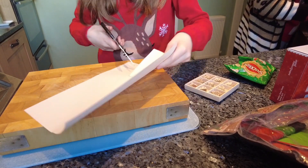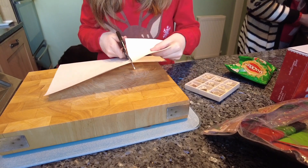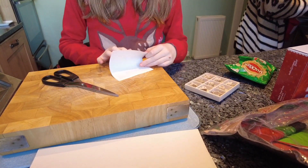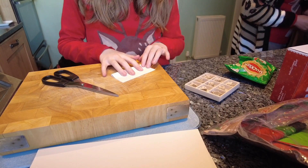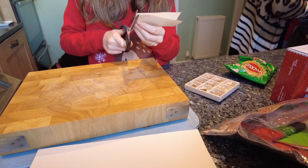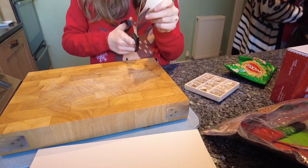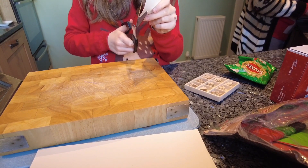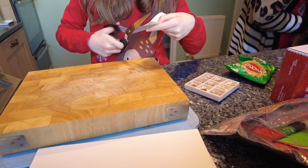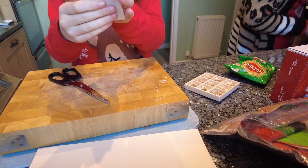It doesn't necessarily have to be straight because we can fix it after. So now that we've got our rough square, we're going to fold it in half, and where there's any extra bits you just cut them off. Now that you've got your square folded in half, cut the excess bits off.